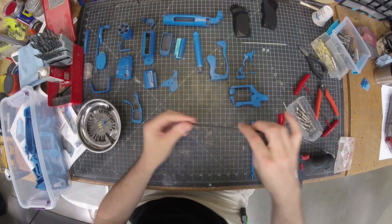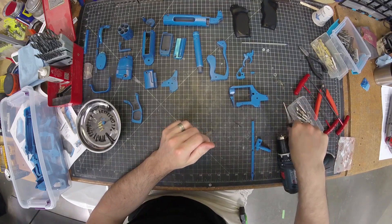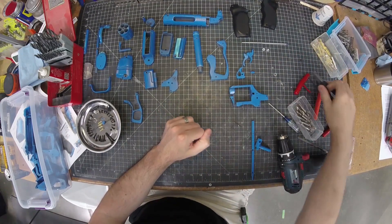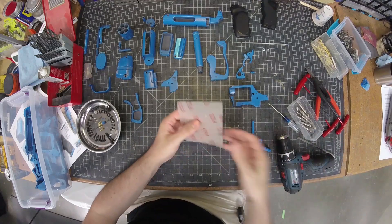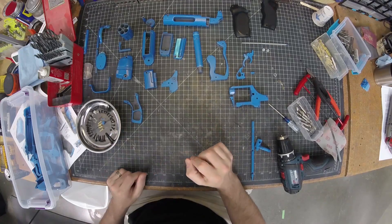For the assembly, I've got a bunch of hex head Allen keys, a little screwdriver, some pliers, sandpaper, and a little file to clean up any of the parts to make sure they all fit together.